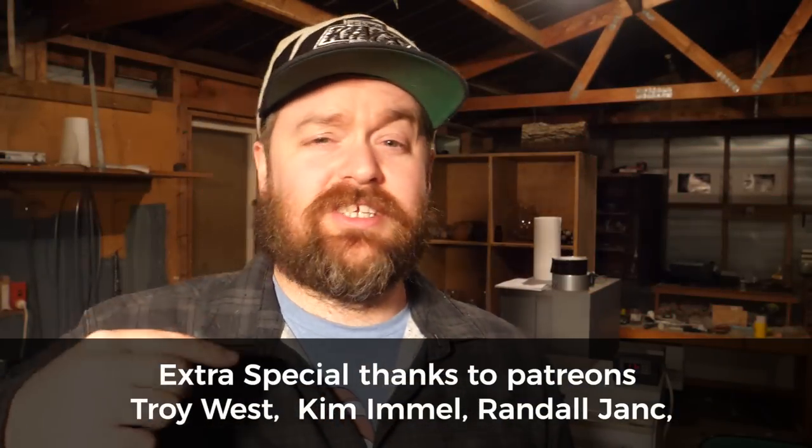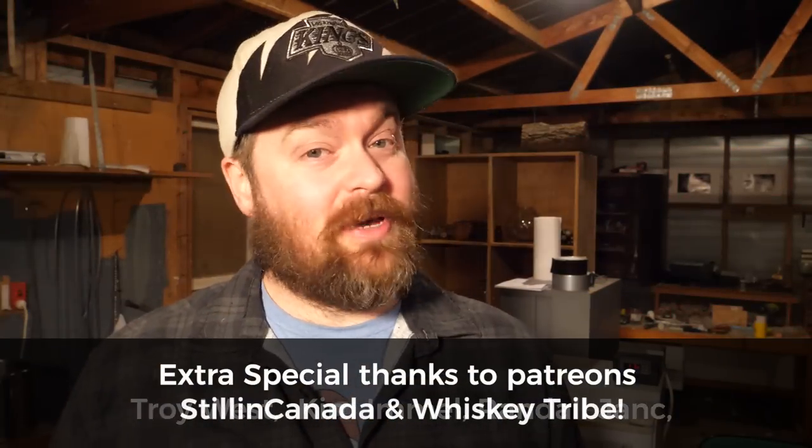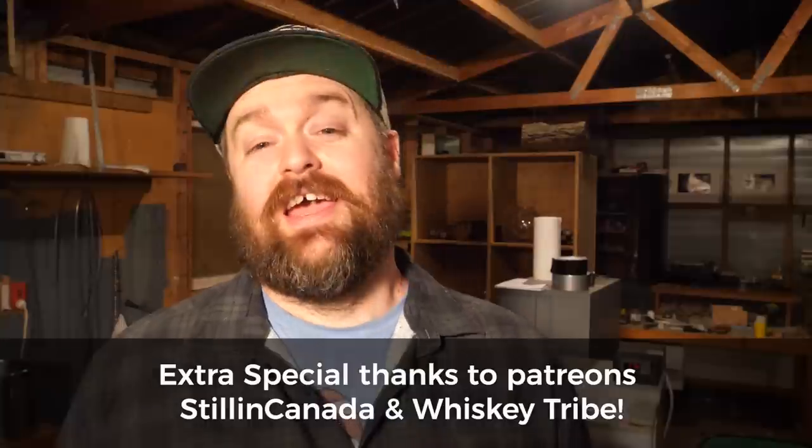Welcome distillers, everyone. I'm Jesse and this is the channel all about chasing the craft of home distillation and making it a legitimate hobby. If that's what you're into, make sure you hit the subscribe button down below and the notification bell so you won't miss anything.